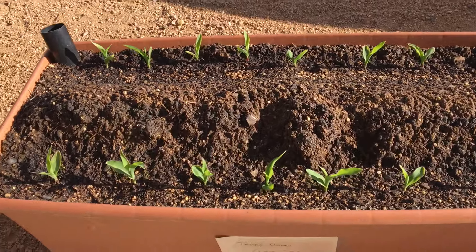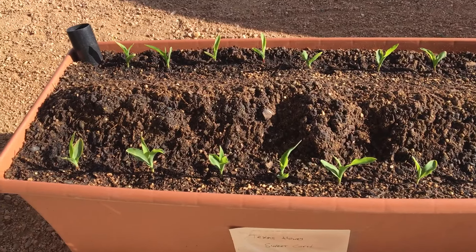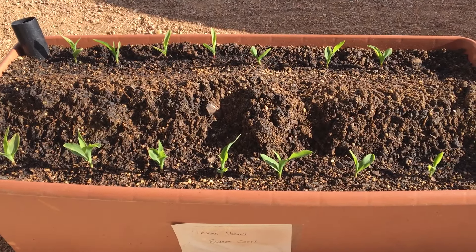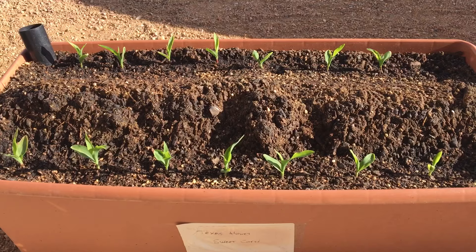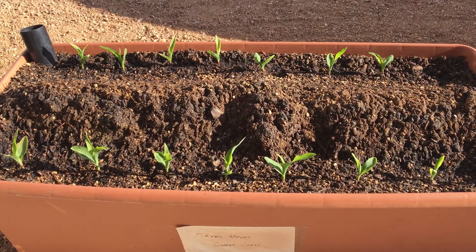What we have here is an Earth Box, and we planted these guys about two weeks ago. In the center we have a raised fertilizer strip, and two inches below that we have 777 fertilizer. This is Texas honey sweet corn — a great variety because it has a really tight ear, and the worms can't get in there and destroy your ears before you're ready to harvest them.